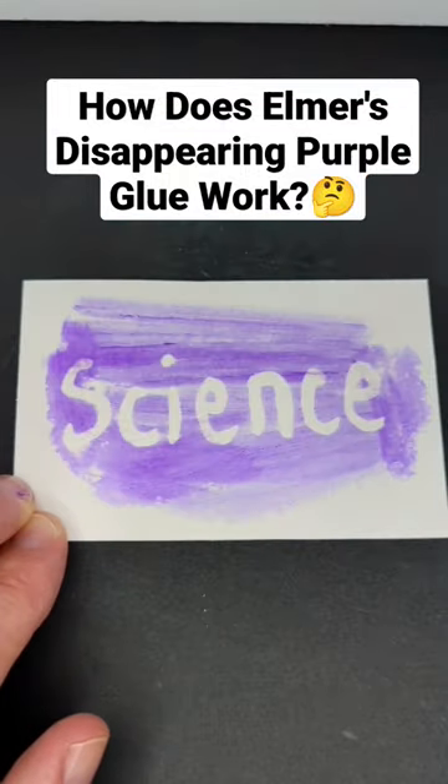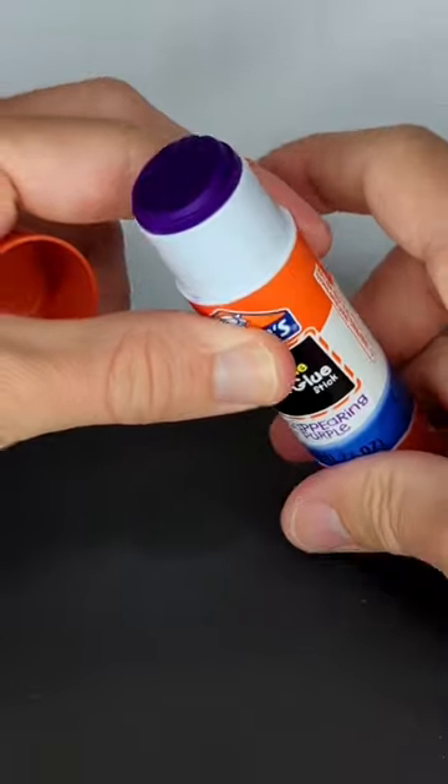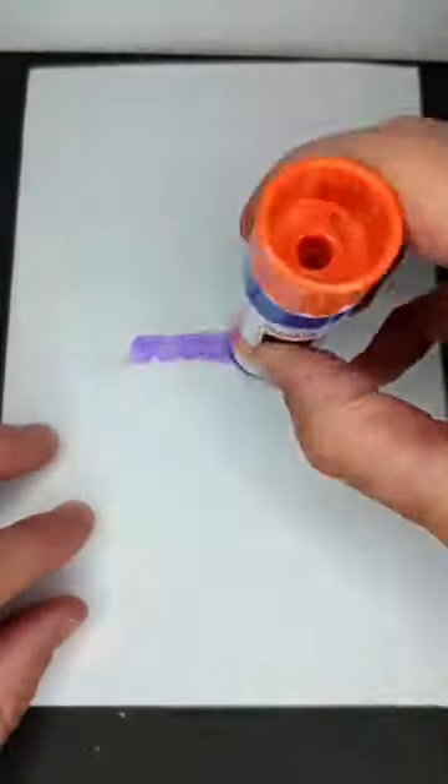How does Elmer's disappearing purple glue work? Elmer's disappearing purple glue is a deep purple color, allowing you to see it when you apply it on the paper, but after it dries it loses the purple color.